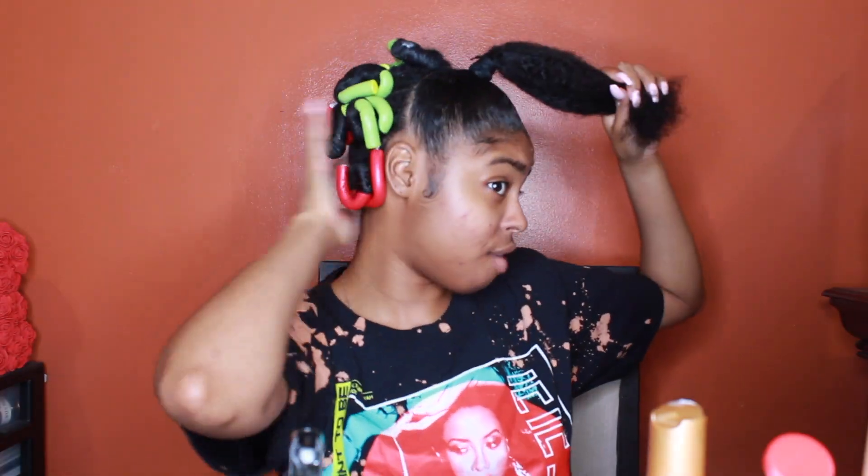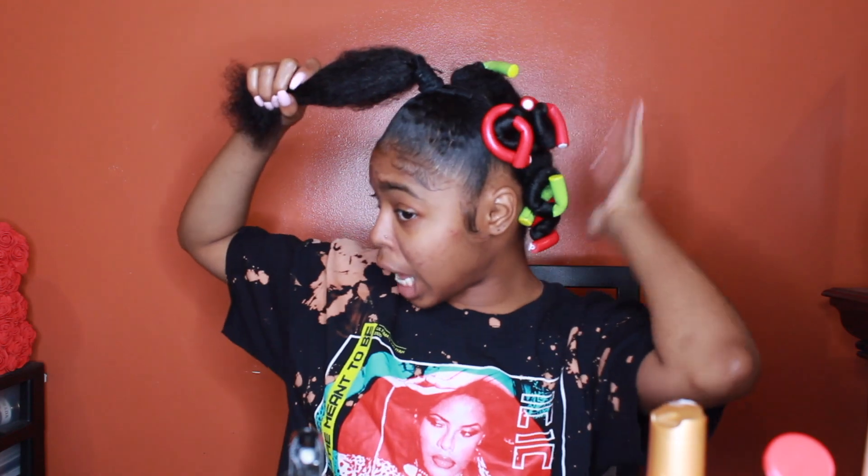Now that I have all of my hair in flexi rods, that's what it's looking like — a little crazy, I know. My camera died, but basically that's what my hair looked like the night before. Now I'm about to show you guys the next day. All I did was put on a silk scarf and bonnet and went to sleep.